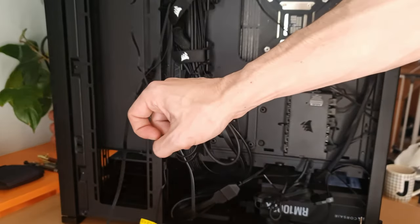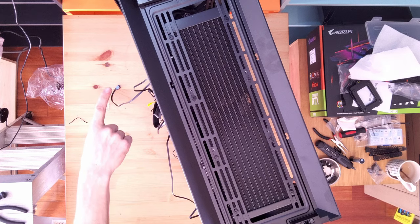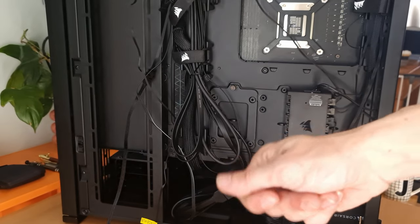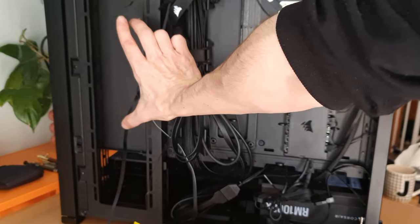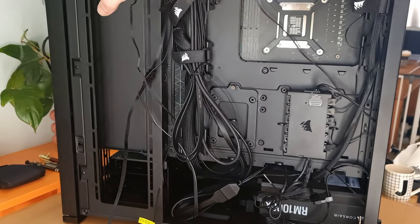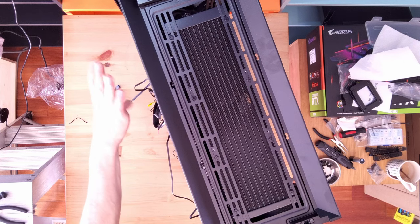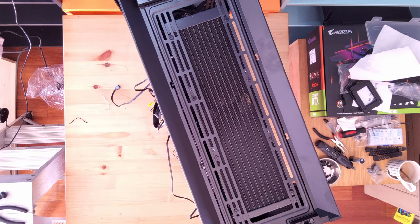I want the fans from the graphics card down the bottom to be one through six, and the back one will have a spare RGB fan I have. I'll have my radiator for the graphics card down the bottom here pulling air from the front of the case, and then I'll have another HP 120 Corsair RGB fan above that radiator. Hopefully it should balance the airflow out a little bit — if not I'll put the fan underneath the radiator. See how we go.